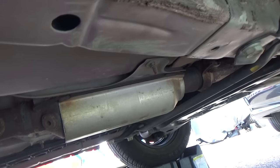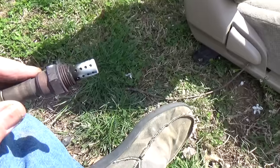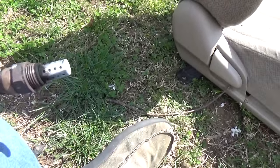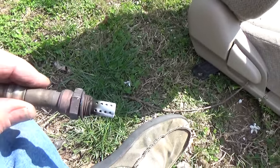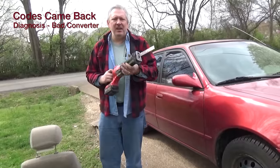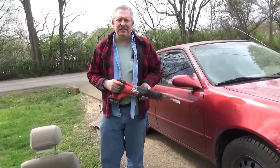I think we're going to have to replace the converter though — we'll find out. It looks a little rough. I sure wish it was just the O2 sensors and not the converter, but we'll see. He's going on his road test and I'm really hoping it was both O2 sensors rather than having to put on a catalytic converter. I'm going to take a Milwaukee Sawzall, cut this old catalytic converter off and see what we've got.